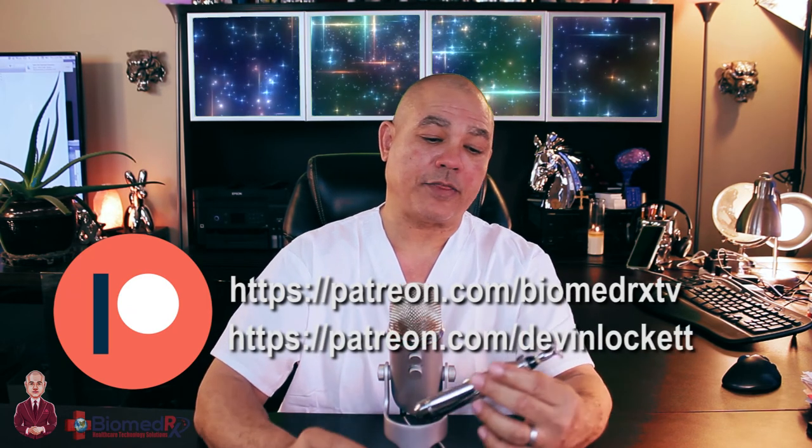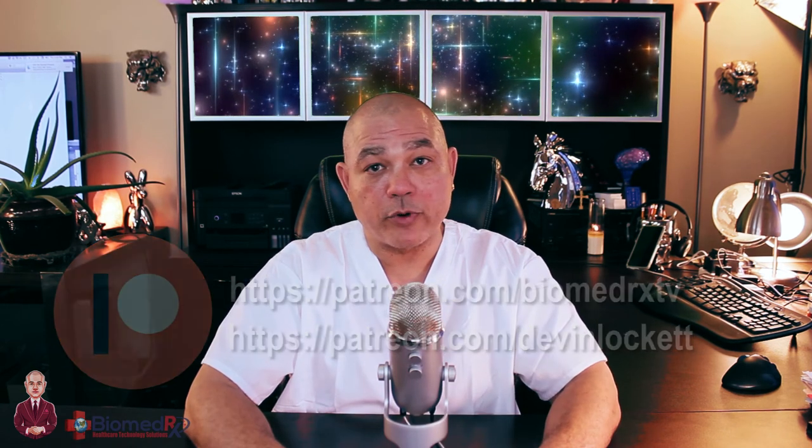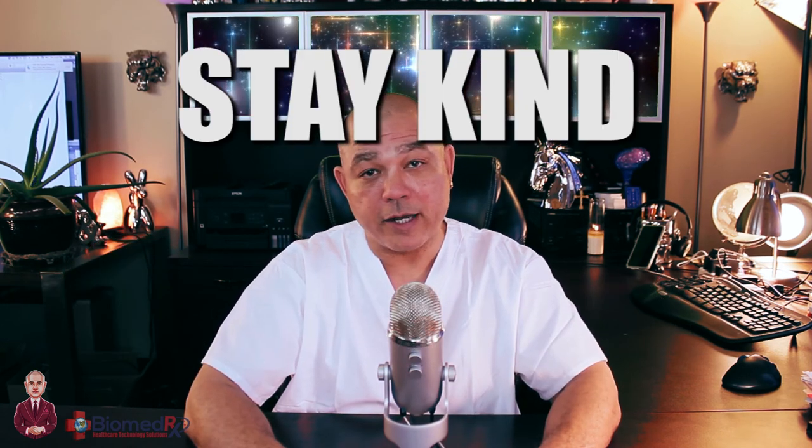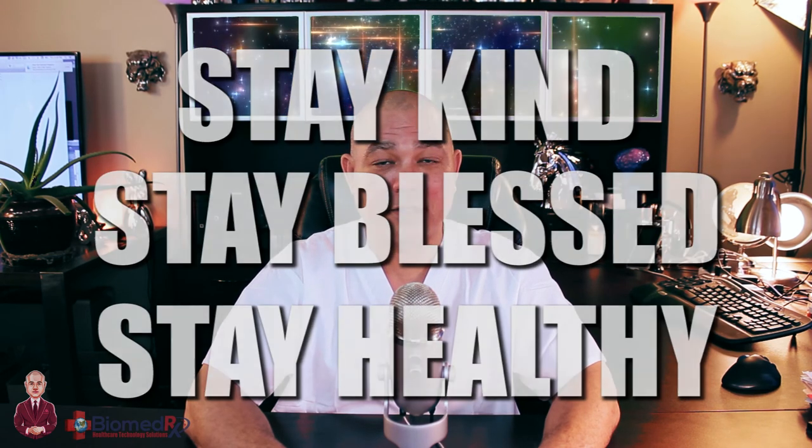I think that's about it for this video. I want everybody to remember to stay kind because kind is the new sexy, stay blessed, and stay healthy. Thank you for watching BiomedRx TV.